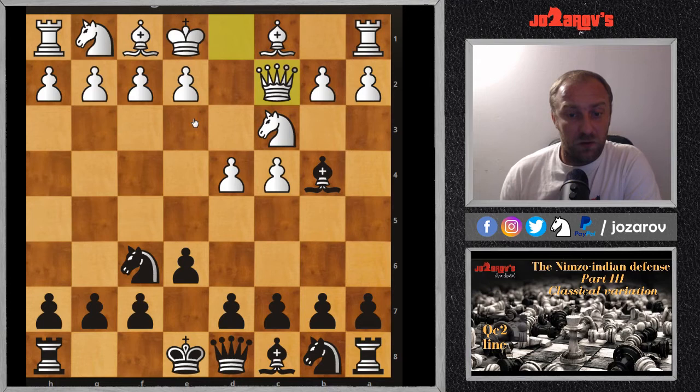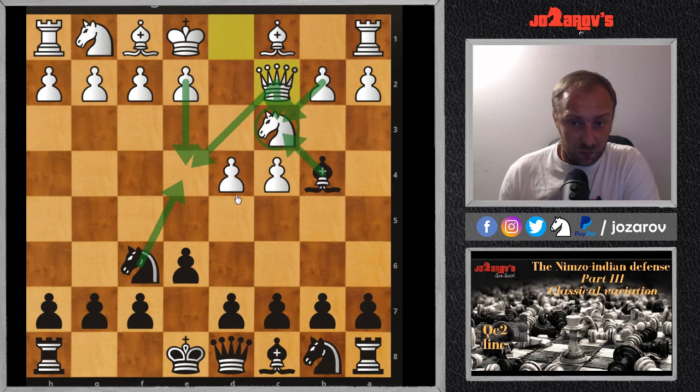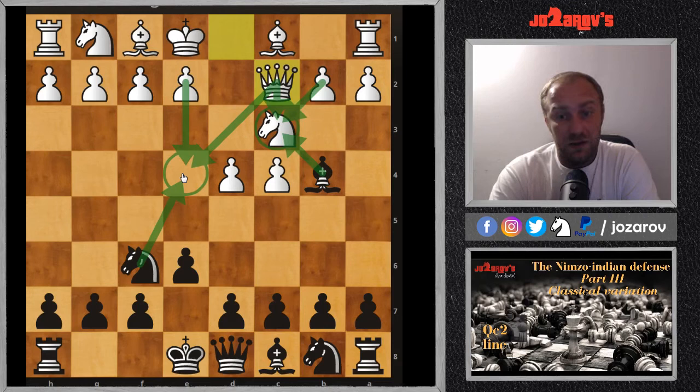White's idea is to make progress with the move e4, since the queen supports the e4 square while also preventing the knight-on-e4 pinning ideas. Black can always take and try to maybe double up the pawns on the c-file, but if the queen recaptures, white loses control of the e4 square. These are the main ideas for both sides in these variations.